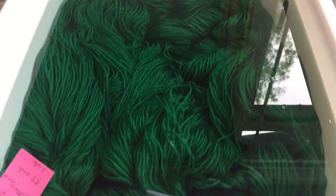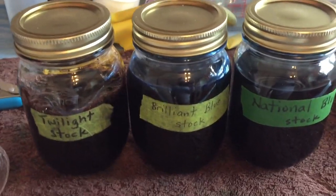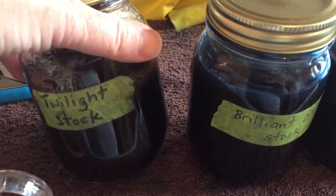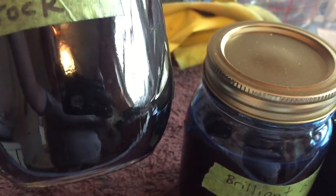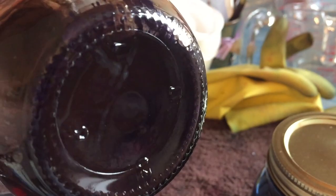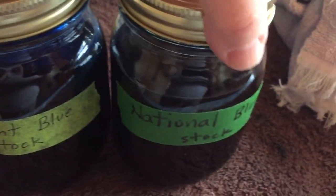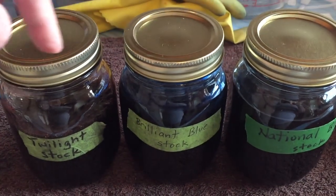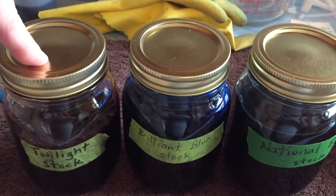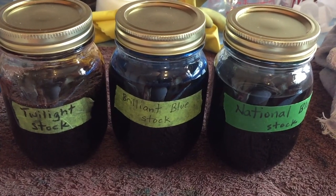Here's the warp. It's been soaking for at least an hour and I pulled three stock dyes out of the cupboard. We have a twilight, which is a deep blue — it looks brownish or purply-brown to start but it does turn blue. Some of these have sediment so I'll have to shake them. So: twilight blue, brilliant blue, and national blue. National blue, used lightly, leans almost turquoise. So we have three very different blues and we're just going to wing it putting them on parts of the warp.